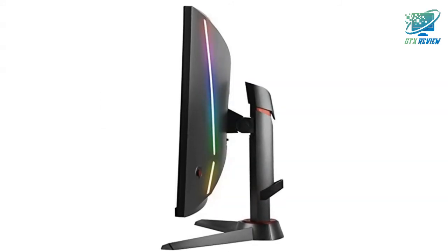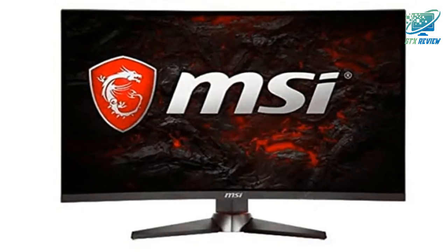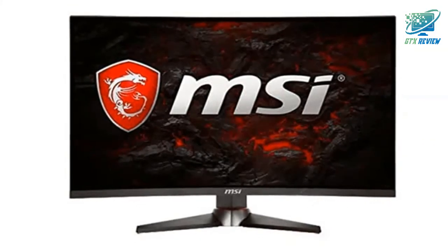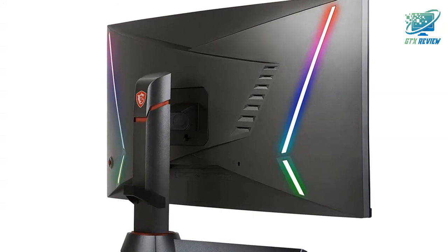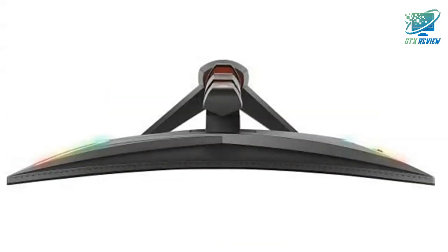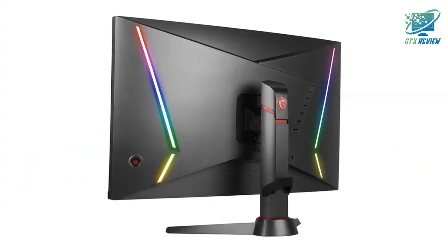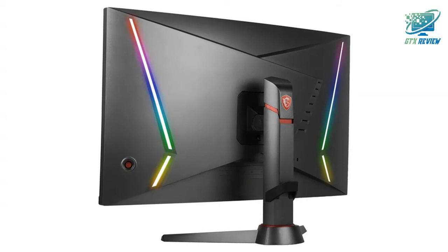Optics MAG240CR's 165Hz refresh rate provides gamers with a real-time image of the game, allowing them to react faster than their opponents and reach for victory. By having a large viewing angle, MSI gaming monitors have more leeway for placing your monitor in your setup without giving up the optimal viewing experience. Colors and details will stay sharp at more angles compared to other monitors with less viewing angles.